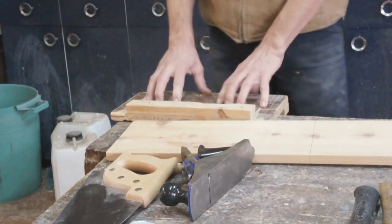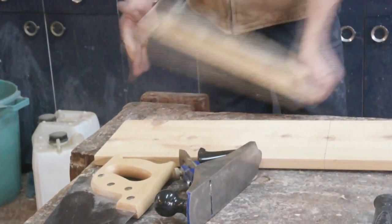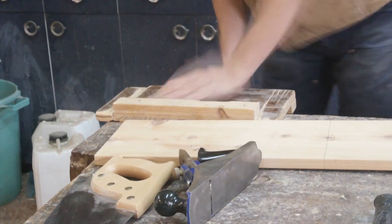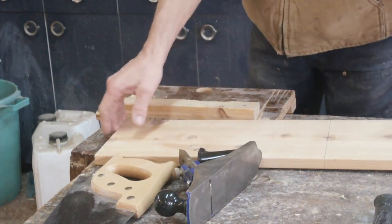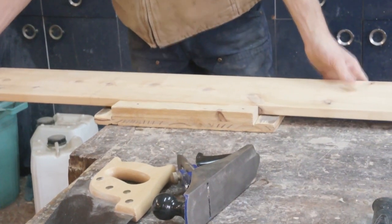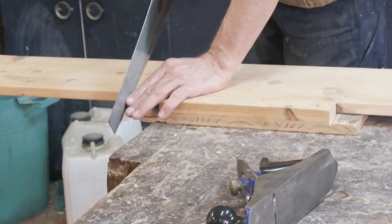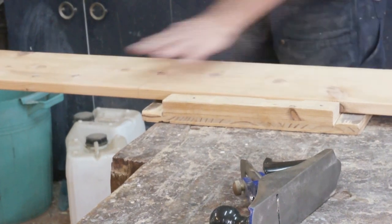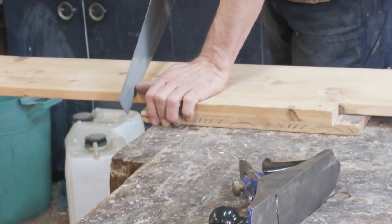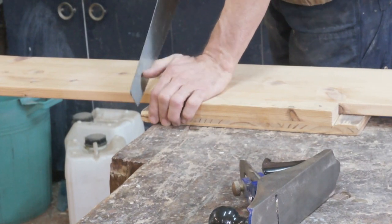To hold my workpiece, I'm going to use the bench hook. I've got a vise here — I'm just going to hold it in the vise, but you don't have to. You could always put a clamp on it, or just hook it on the edge of your bench, as the name implies. I'm going to start on the waste side of the cut with a push stroke, using my thumb to guide me.